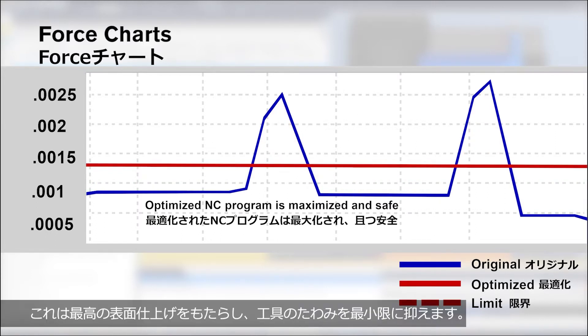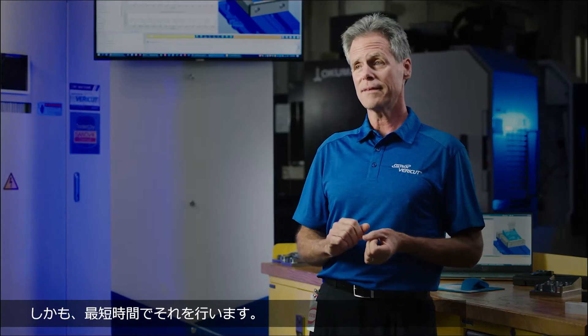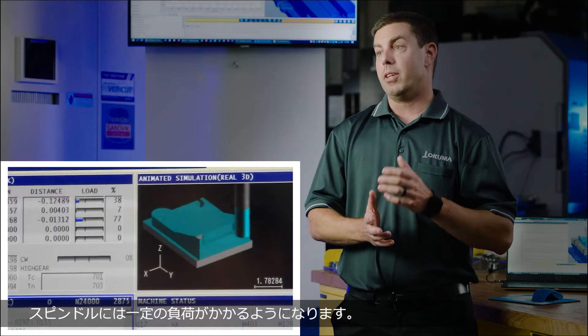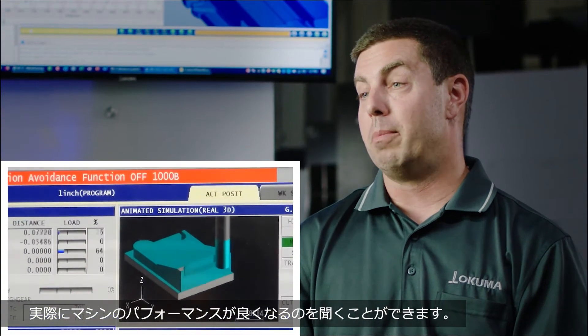It's going to give you the best surface finishes, minimize tool deflection, and it's going to do so in the least amount of time. Because force is constantly altering the feed rate, the spindle has a more constant load on it — you can actually hear the machine perform better.